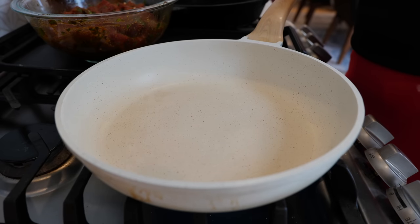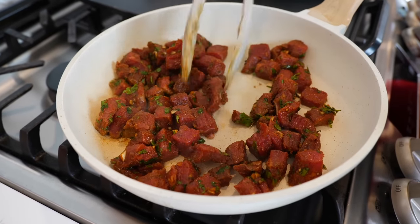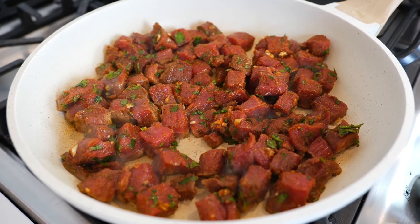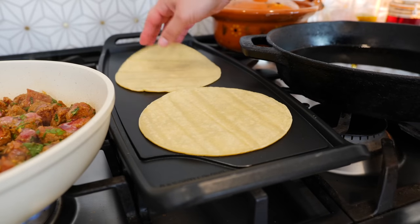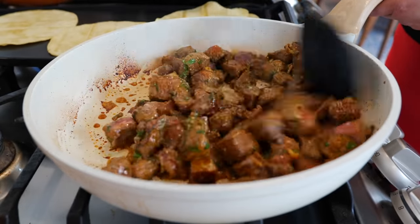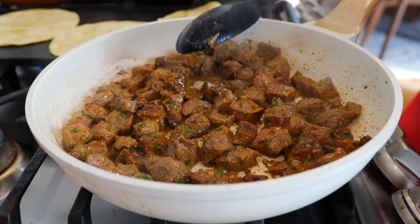Place your burner on medium-high heat and allow it to warm up for a minute to a minute and a half. For a good sear on this carne asada, do not move anything for the next three minutes. While the beef is cooking, we're going to start warming up our tortillas.